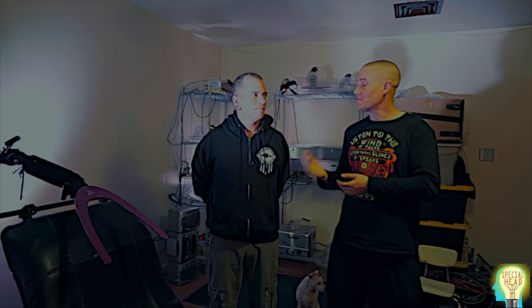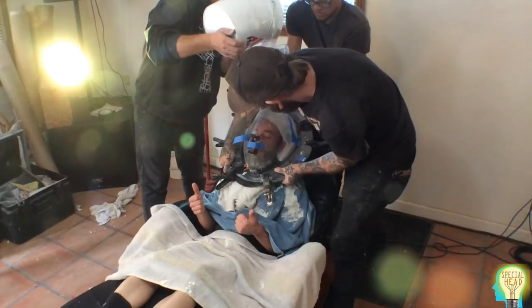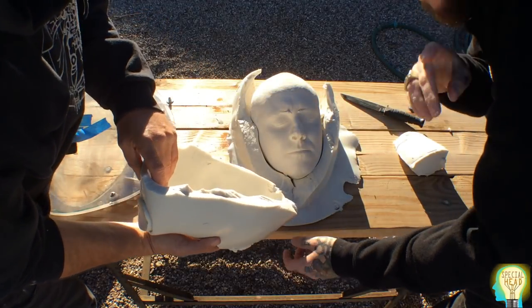Hey guys, thanks for tuning in. I'm here with Paul Weir and he's going to do a live cast of my face today. He's going to cast it with alginate using the Tay's live casting system that him and a couple other people co-created.